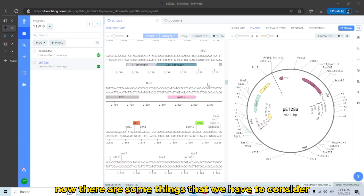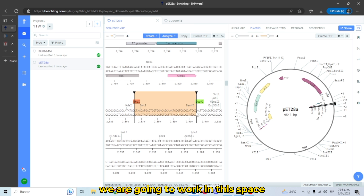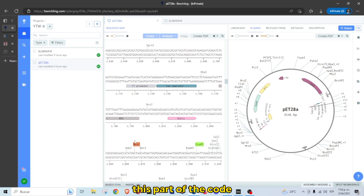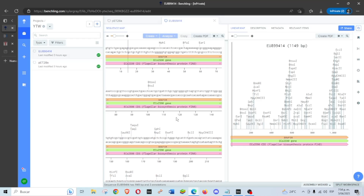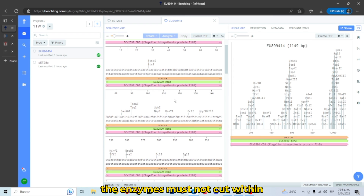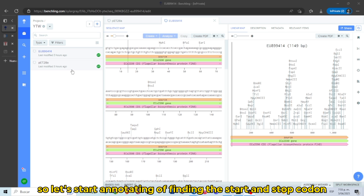Now there are some things to consider. We are going to work in this space — this part of the sequence — and it must be downstream of the T7 promoter, the lac operator, and the His-tag. We don't want to work over important elements. Also, the enzymes must not cut within the region of the gene, so we don't want our gene cut in half.